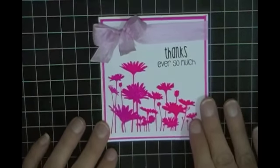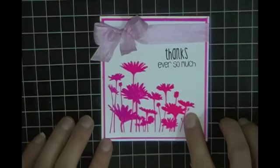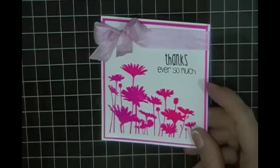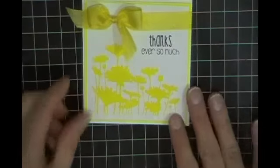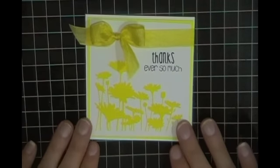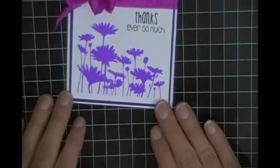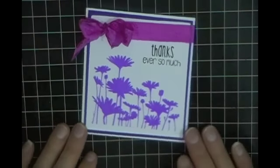This is using the pink neon ink color, and the colored cardstock couldn't have matched better for these ink colors. This is the yellow, and then the last one I have is actually the purple.